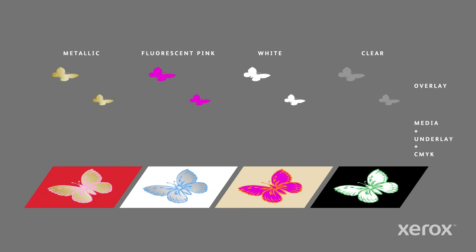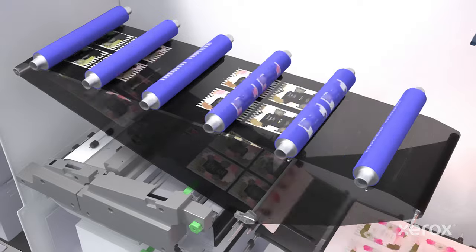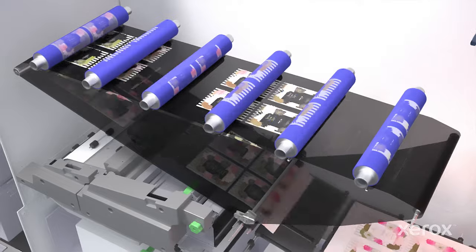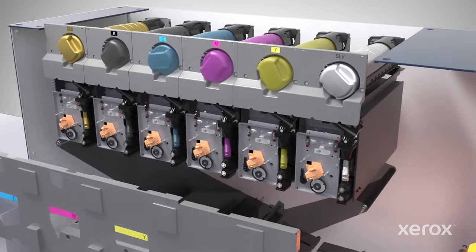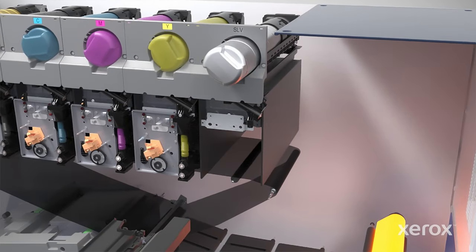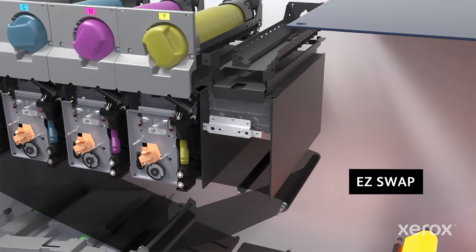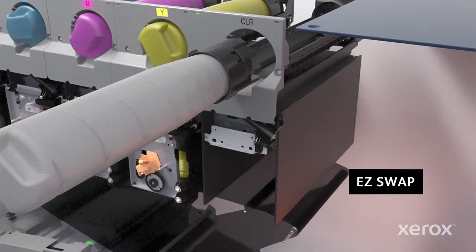Metallic, fluorescent pink, white or clear overlays create a dazzling array of spot embellishment effects for logos, graphics, patterns, and more. When used to its full capacity, Iridess lets you move beyond time and cost-intensive embellishment processes with new, short-run, quick-turn, high-value applications and ultimate production confidence. ColorFlex technology includes EasySwap, which lets you change specialty dry inks in a matter of minutes, so you can vary and execute specialty print embellishments easily.